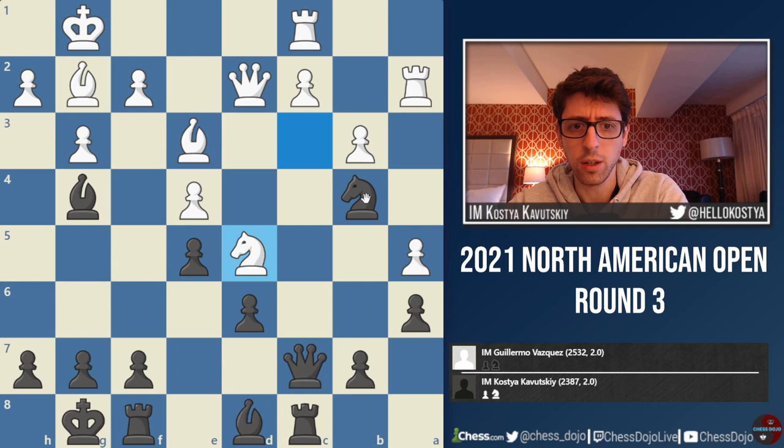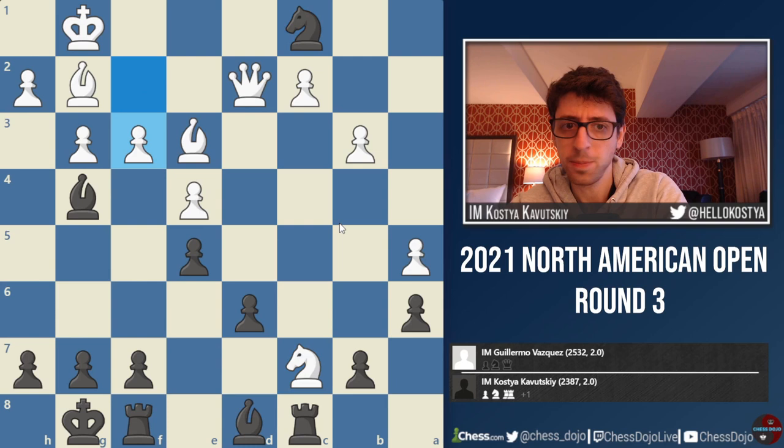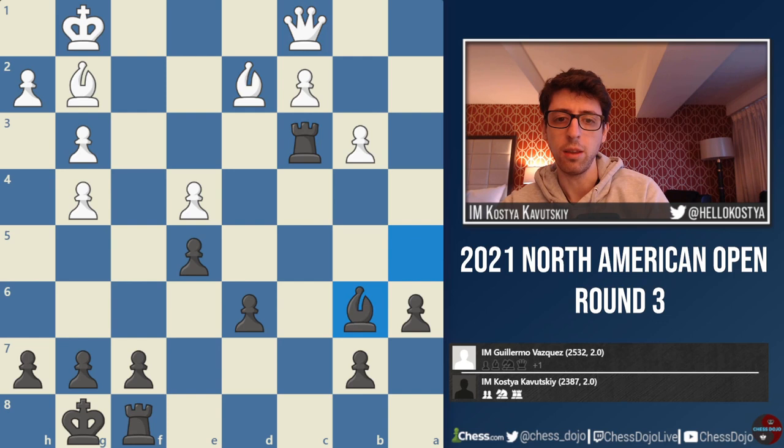I was definitely kicking myself. I mean, black is anyway worse after Nxd5, exd5. But at least it would still be a very fighting game with more interesting moments ahead. But this blunder was just the end — nothing I can really do here. I took on c7 and took on a5 just to get some pawn for the piece. But after Qxc1, there's really not a whole lot here for black. So the game did not last much longer.